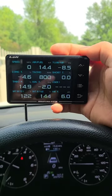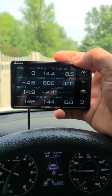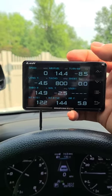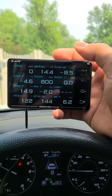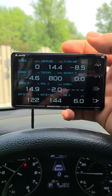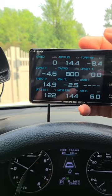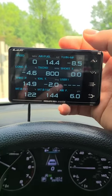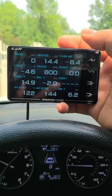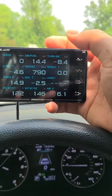I'll take you through each parameter I have set up. Top left: speed in miles per hour — customizable to kilometers. Next: air fuel ratio, then PSI or vacuum pressure for the turbo, long-term fuel trim, RPM tach, short-term fuel trim, throttle position, ignition timing, user one (which I'll come back to), intake air temperature at the filter, intake air temperature after the intercooler so I can monitor intercooler efficiency, and airflow in grams per second through the first sensor.